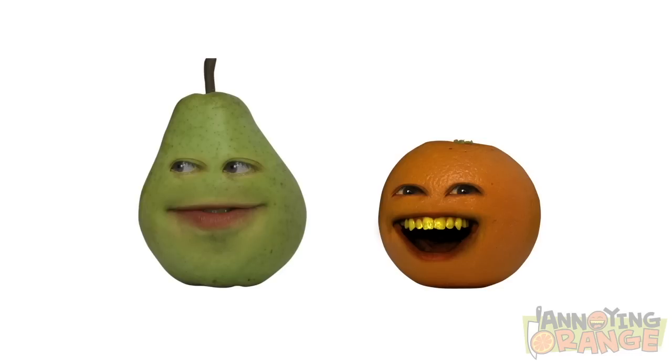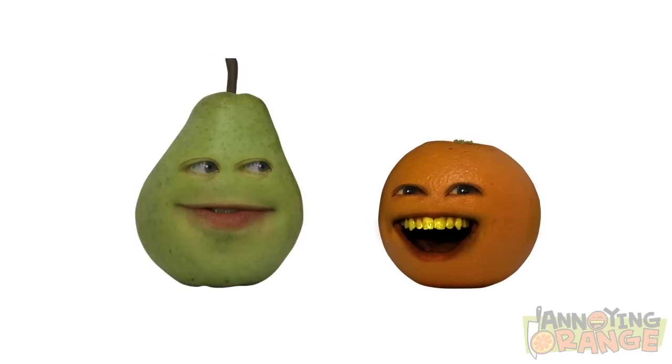Welcome to How To. I'm Pear. And I'm loser say what? What? Real mature, dude.